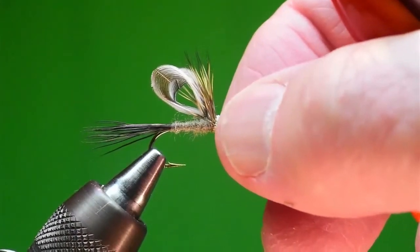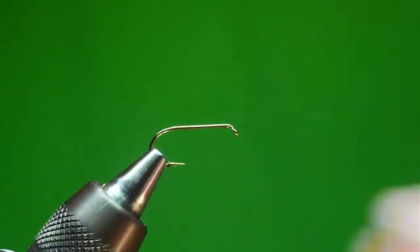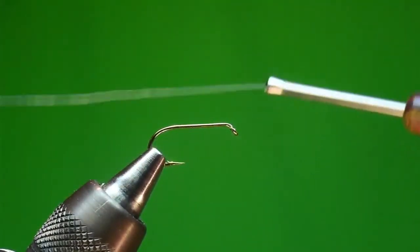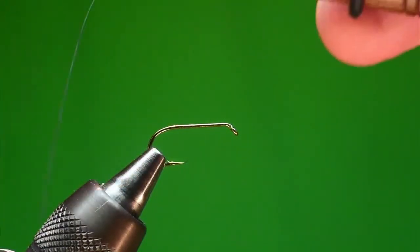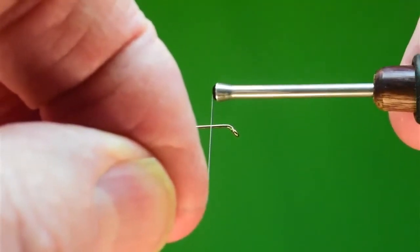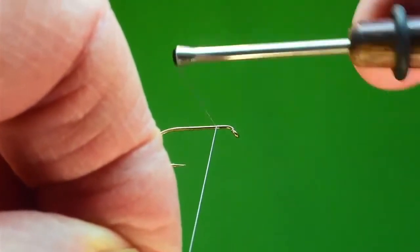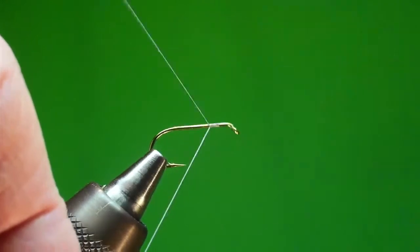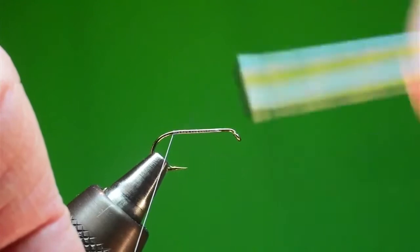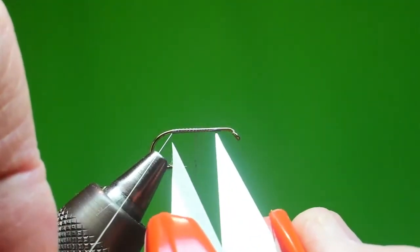Tonight I'll be tying with 6-0 thread — it's what I usually do for this. At about size 8s, 6s, and 4s of the Muddle May I'll switch to 3-0 thread for spinning the head. This size 10 is kind of at the crossover point; I'll try it with 6-0, and if I break it I'll go back and put some 3-0 on. I'll just put on a quick thread base — back to the end of the shank, back to the middle of what I call the body area.